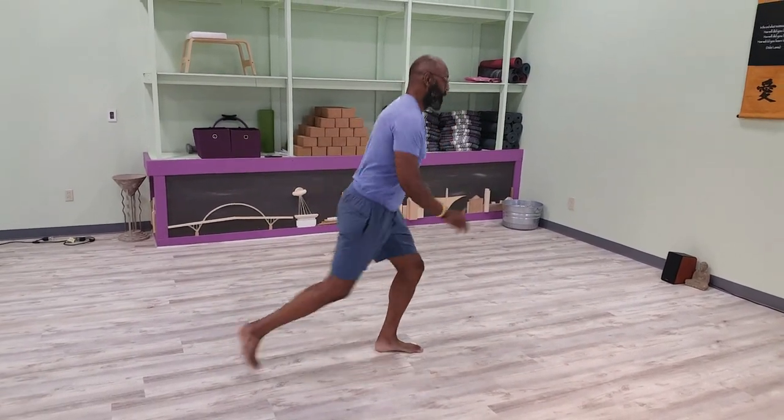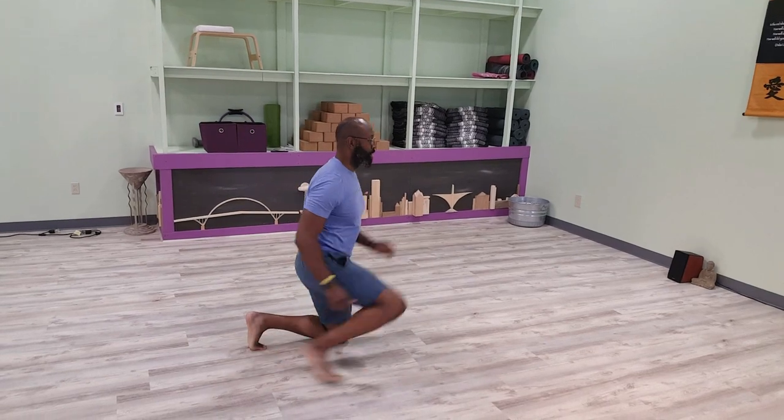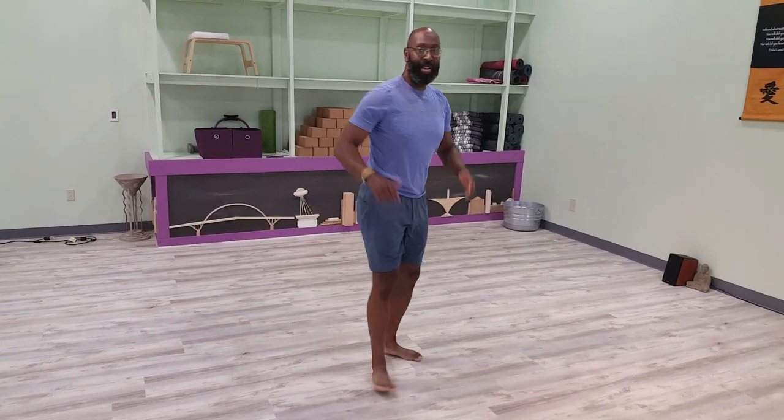Bam. Bam. Here we go. Bam. Bam. Those are our moves. You guys are fantastic today. I'll see you soon.